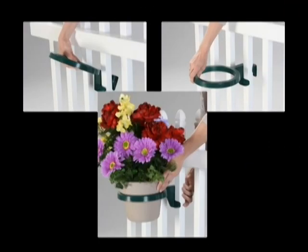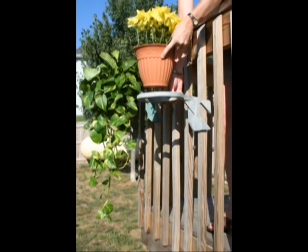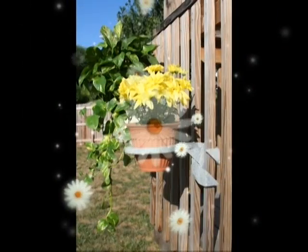It's as easy as one, two, three and takes only seconds to attach. So move it. Get your flower pots off your deck and onto your spindles and give your deck and house a whole new look.